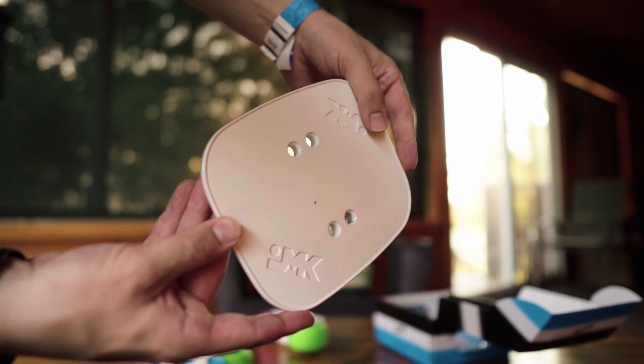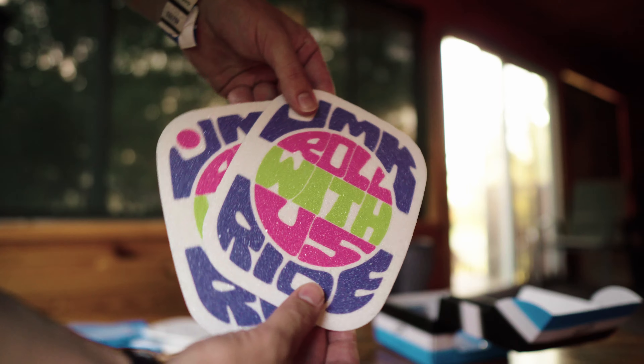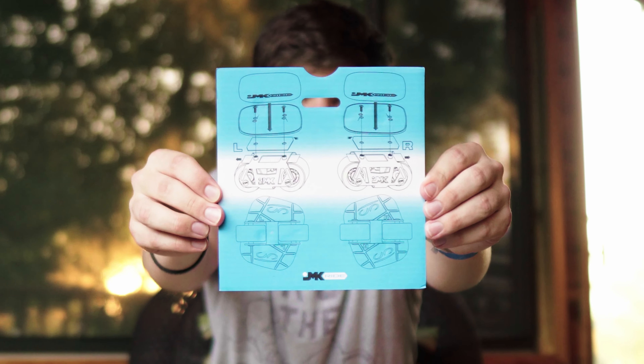Getting right into it, you have the deck plates and grip tape at the top of the box, and then you have some instructions for how to put the skates together. If this is your first time doing this, make sure you, number one, watch this video, and number two, read this because it's really important for how the skates go together.